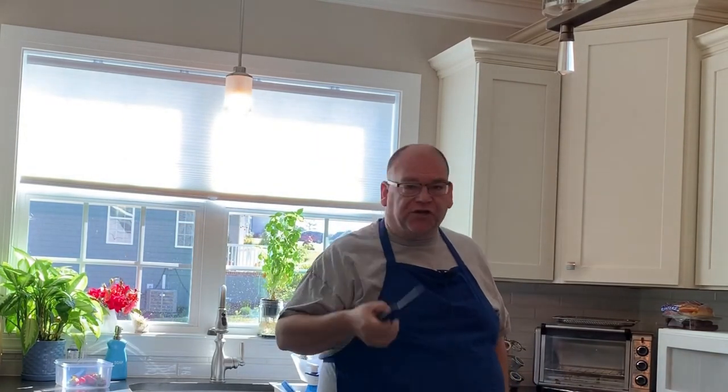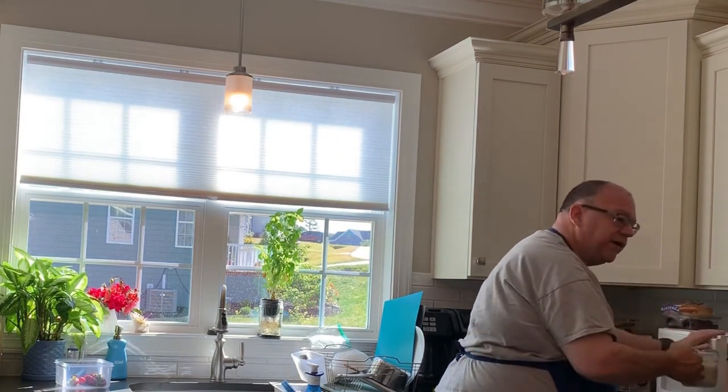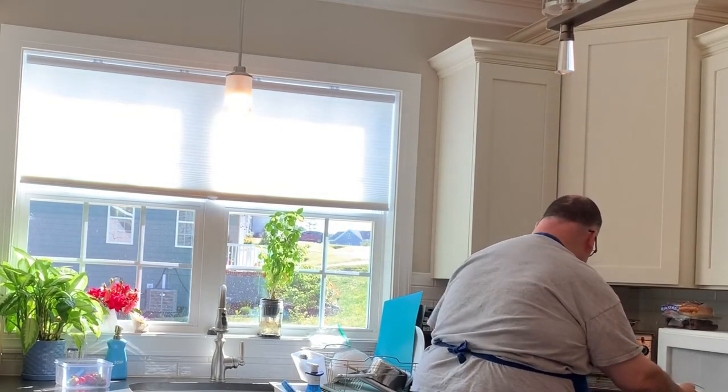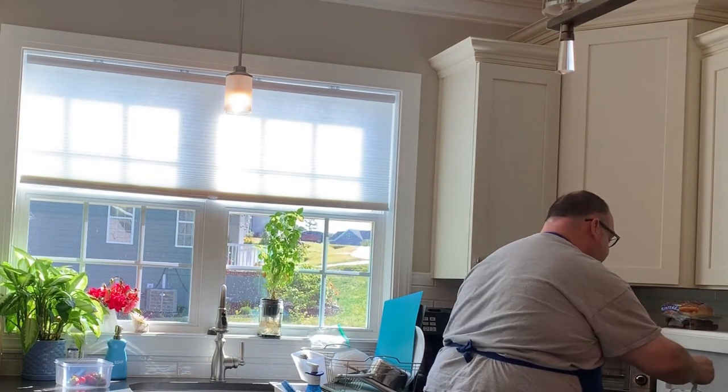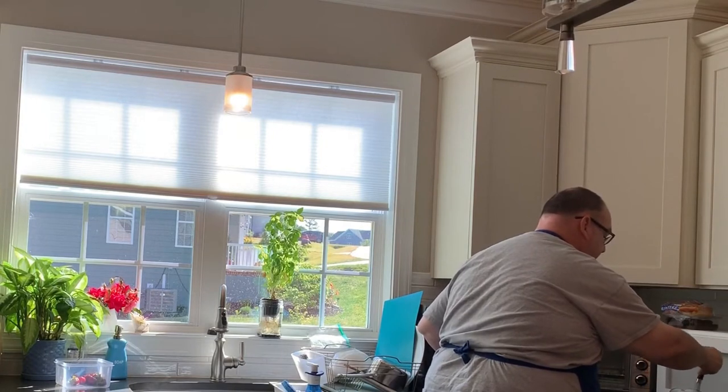If you go over 150 degrees, you've essentially burned the flour. And if you go under 140, then you haven't cooked it enough. Before I take the temperature, I'm going to whisk it up because we know microwaves do not heat evenly.